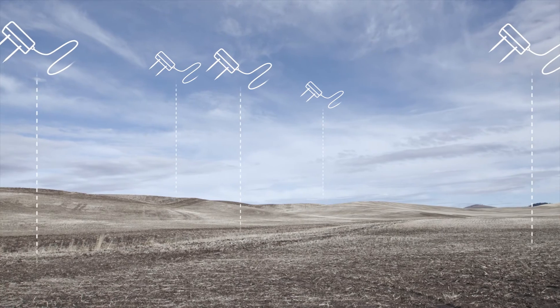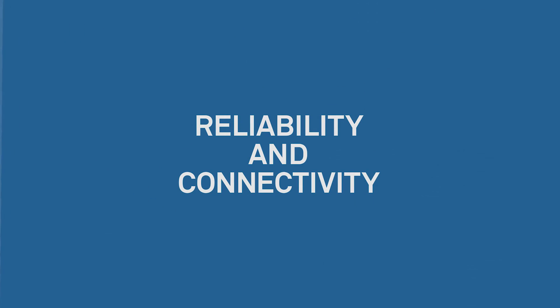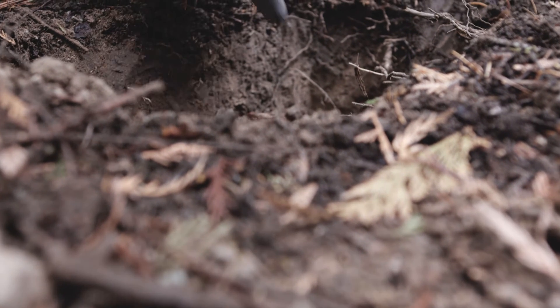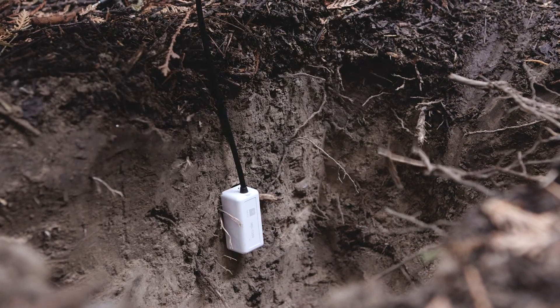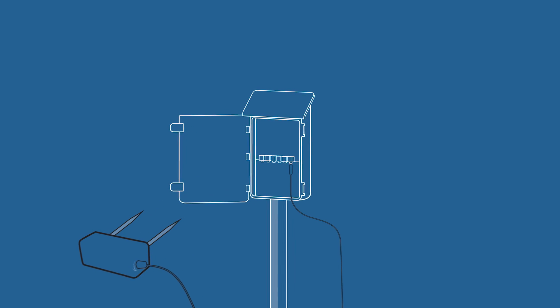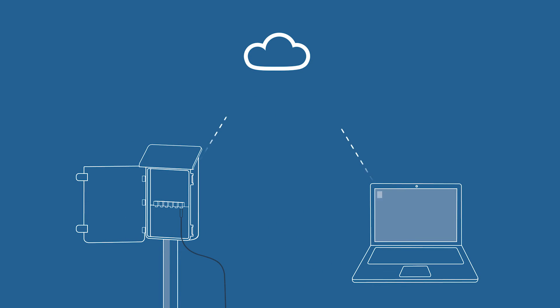Teros 10 sensors deliver high accuracy at a highly competitive price — now you can cover more space and understand the big picture. That's true precision. Reliability and connectivity: every sensor in the Teros 10 series now comes with an improved rugged design for years of reliable measuring.